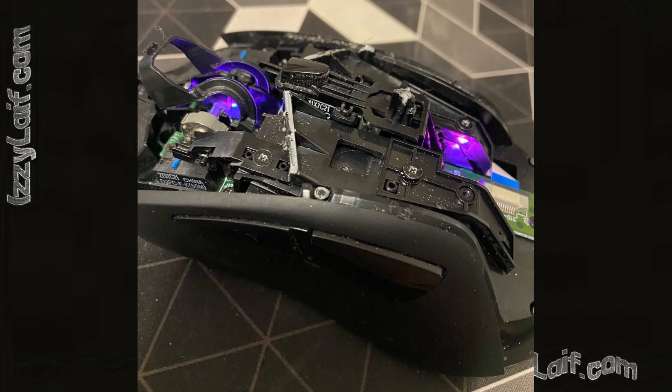So to fix that, you may want to disassemble the mouse and try to spray some contact cleaner inside the encoder to see if it helps. If it doesn't, you will have to disassemble the encoder, clean the contacts, and assemble it back again. In some cases, the encoder will have to be replaced.